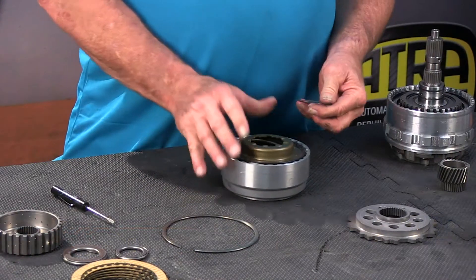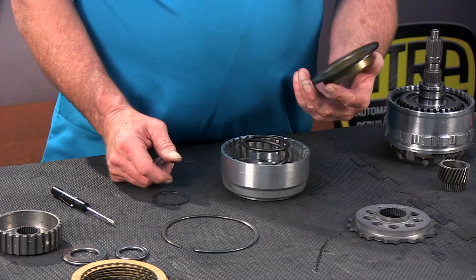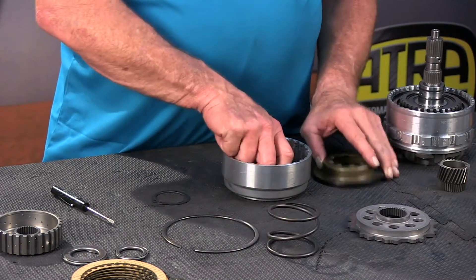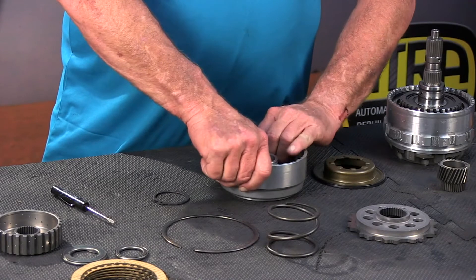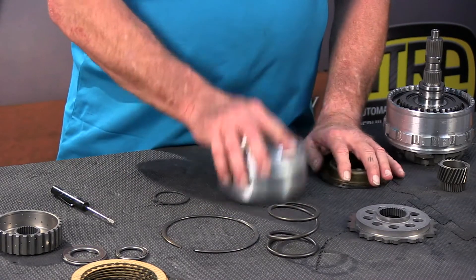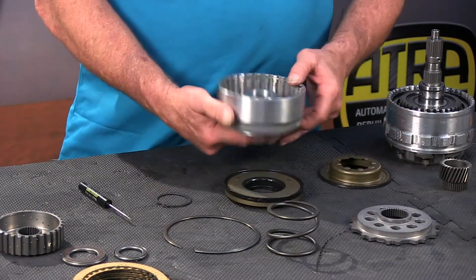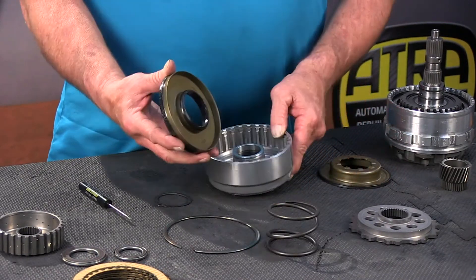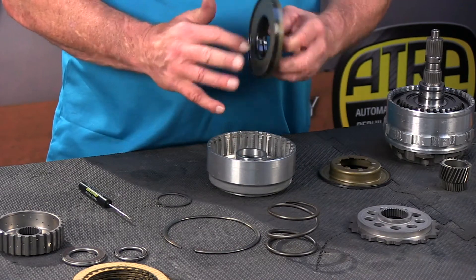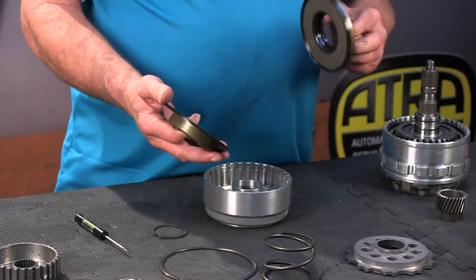We're back, and we've got our snap ring out. We have a retainer with an ellipse seal on it, a return spring, and the piston. Notice this is a molded piston — we're going to replace it every time. Both of these pistons come in the kit, so we're going to replace them.